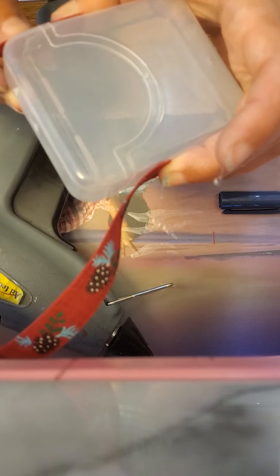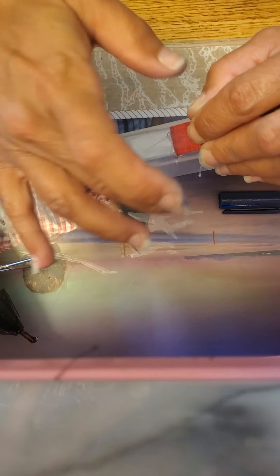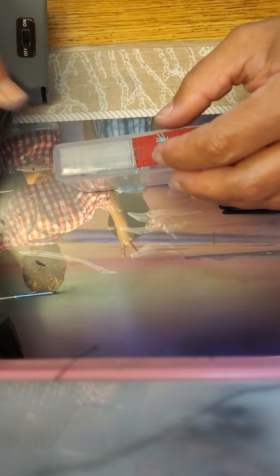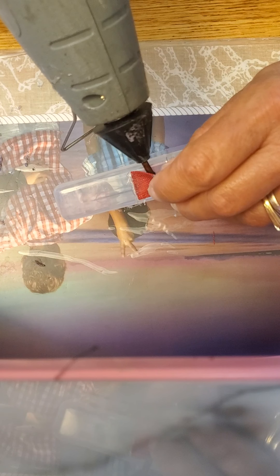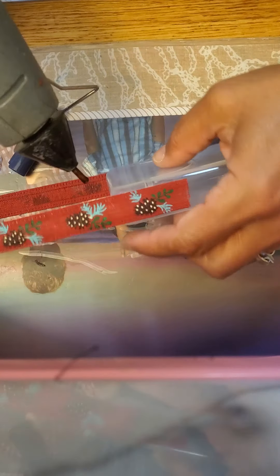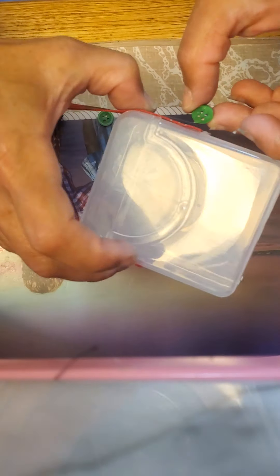Kind of match it — I think it should go here. I'm just kind of comparing. I might want to put it a little more here just so it stays well. Same on the other side. Then what I'm going to do is take two buttons to kind of add a little something to it — put some glue on the buttons and then add the buttons to the bottom of the ribbon.